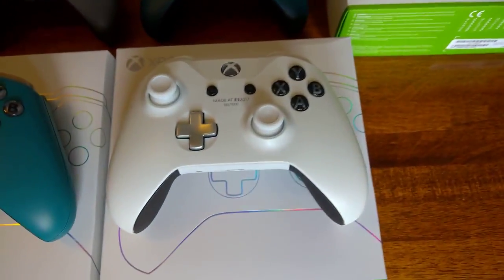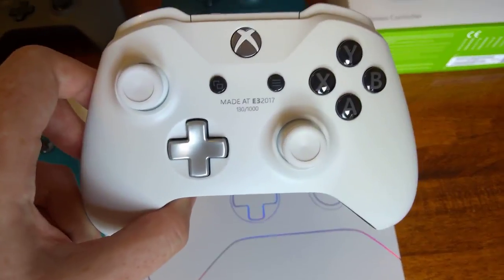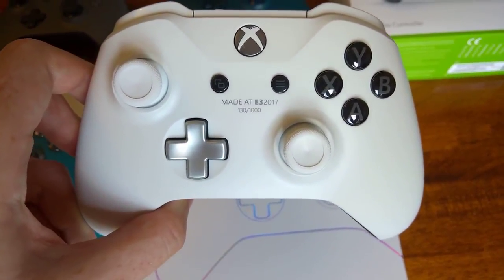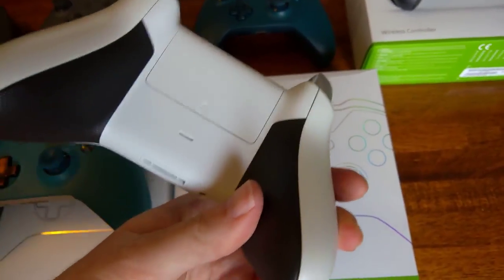And then lastly, another Design Labs, but this one you could only get at E3 2017. This is number 130 — they only made a thousand of these. So it's got grips and metallic detail in as well.